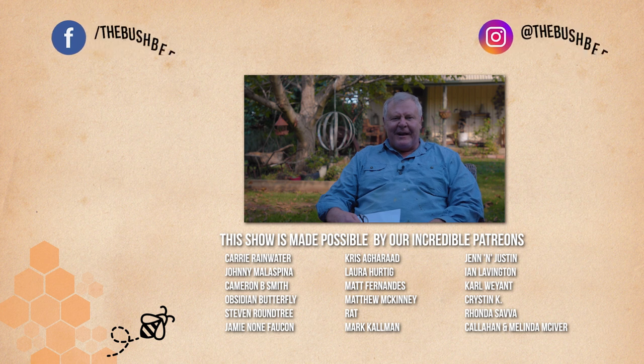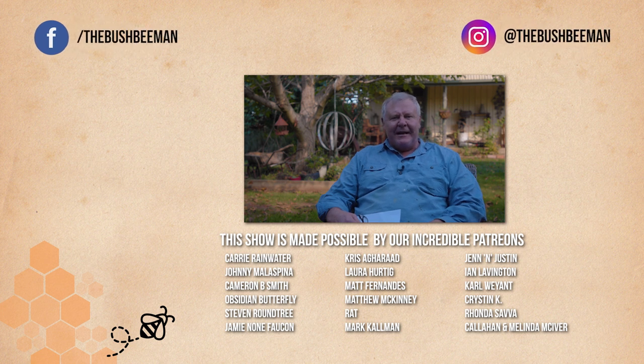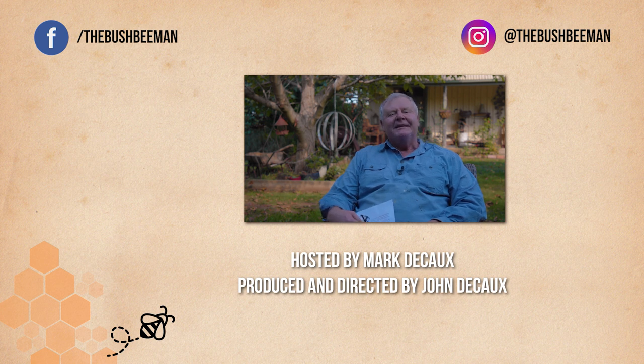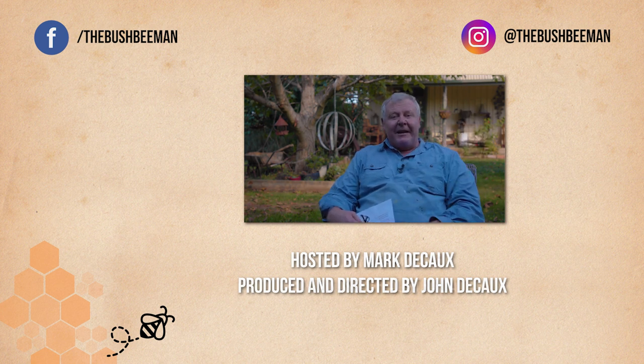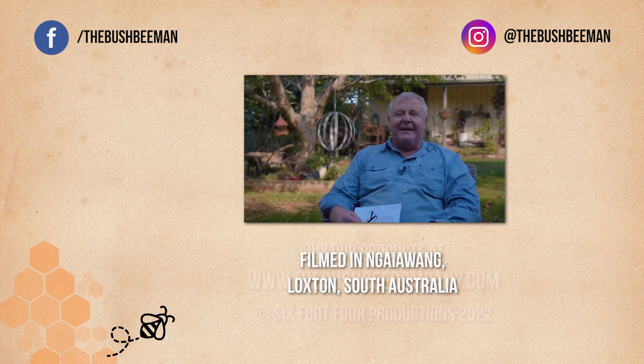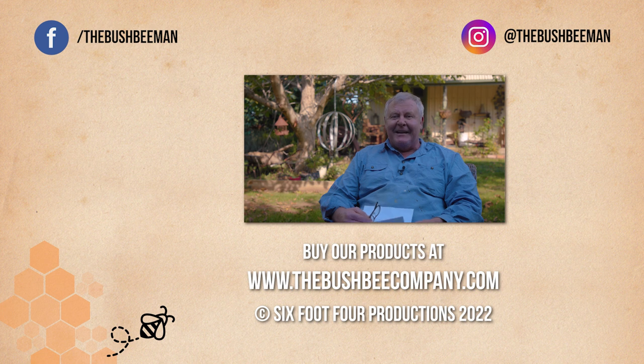Thank you for tuning in for the May Q&A — May Q&A, that nearly rhymes! Hopefully you got something out of that. If you're enjoying our show, don't forget to click, like, and subscribe. Tell everyone about us because the more people that watch, the more people that love us. We might even end up on the telly in England if all things go to plan.